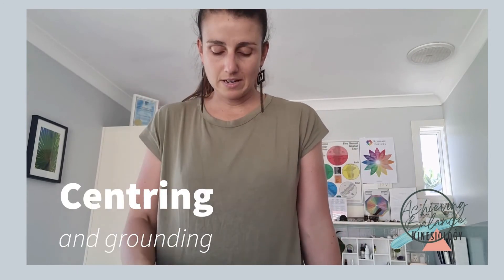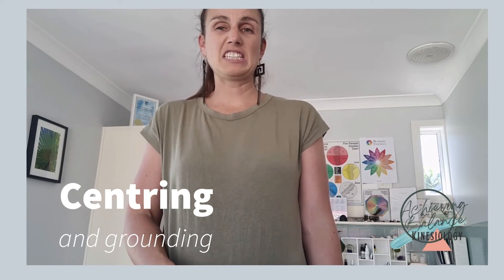The next activity is to zip up our central vessel meridian. Starting at the top of our jeans — essentially our pubic bone — and just tracing all the way up the body to the chin, then releasing. You're really grounding yourself and your energy, feeling nice and calm, zipping that focus in.